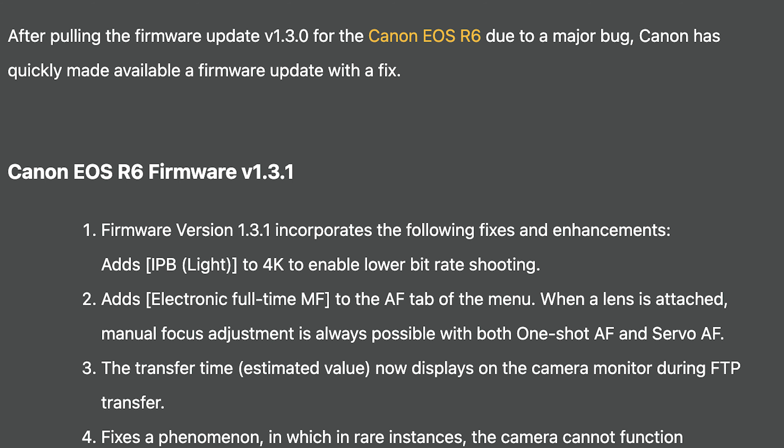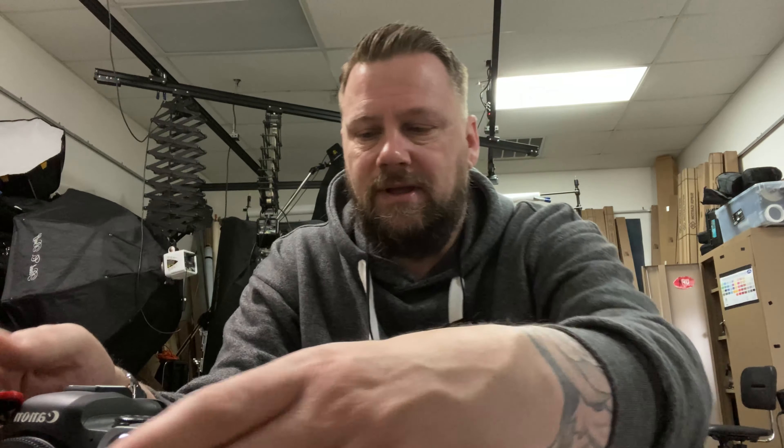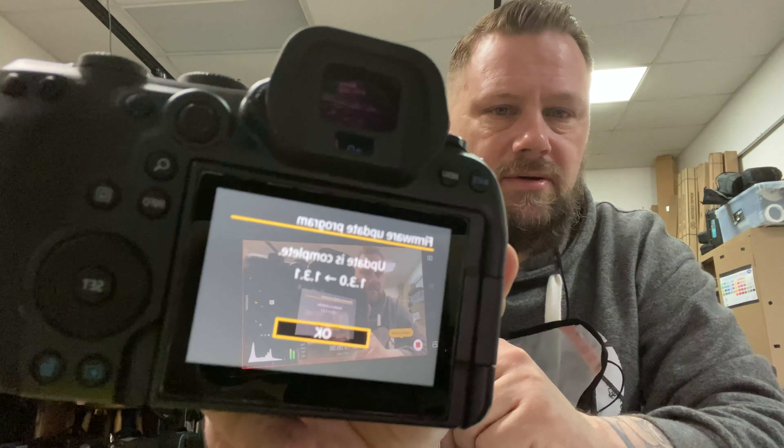Hey guys, if you updated the Canon EOS R6 the other day to version 1.3.0, be aware: Canon pulled that firmware update due to a major bug, and has quickly made available firmware update 1.3.1 with a fix. Go to Canon's website and download it — apparently it put a bug in all of our cameras. I just updated mine, as you can see right here.